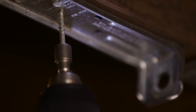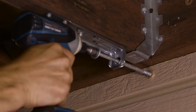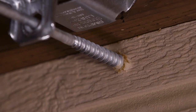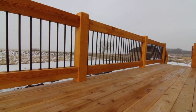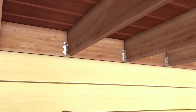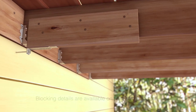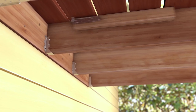Drive the SDWH timber hex HDG screw a minimum of 3 inches into the wall framing. Not all lateral connection scenarios are the same, especially with deck retrofit projects. If the deck joists and the home framing don't align, blocking can be added to the deck joist in several different ways to make the connection.